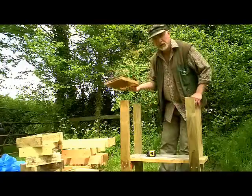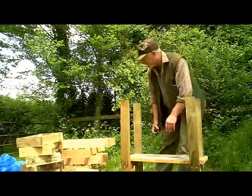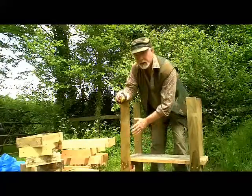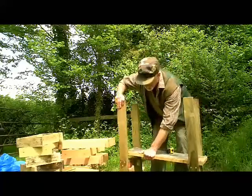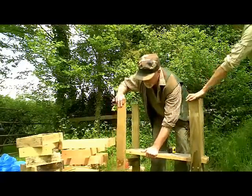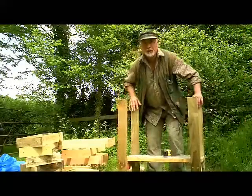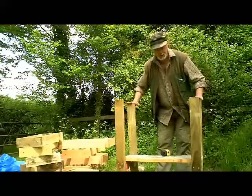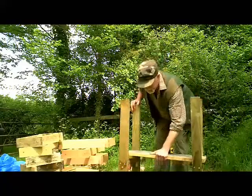So I'm going to show you how this hive goes together and how simple it is to build. As you can see, the first thing you can see here is a couple of sets of legs which are made in the shape of an H. There are a number of ways of making these as long as they're strong. It's made from four-by-one timber and these particular pieces are treated wood, but only for the legs. The floor, as you can see, is just loosely dropped in.